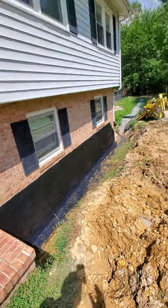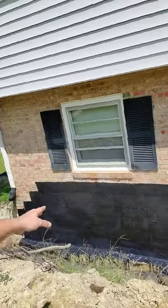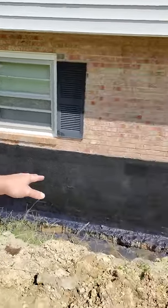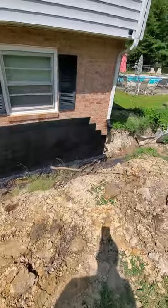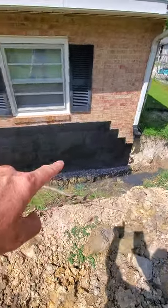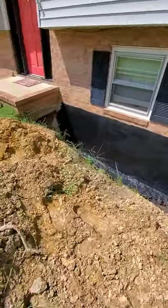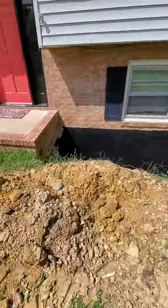Hey everybody, Jack Boyles with Steam Engines USA, and today the French drain project continues — we're making a lot of progress. All my digging is done. This is the left side of the house; we've got it almost finished around here. We've got it weatherproofed — put down all new weatherproof material and painted the lip of the foundation that I just did this morning.